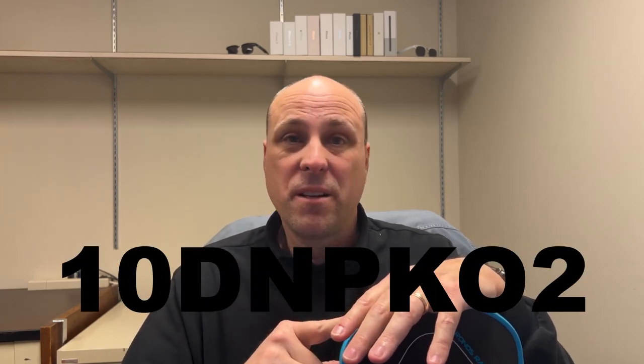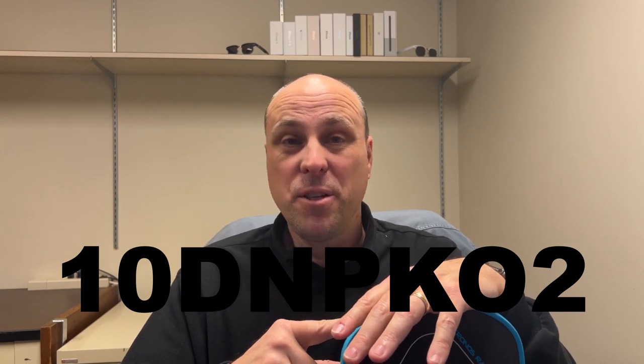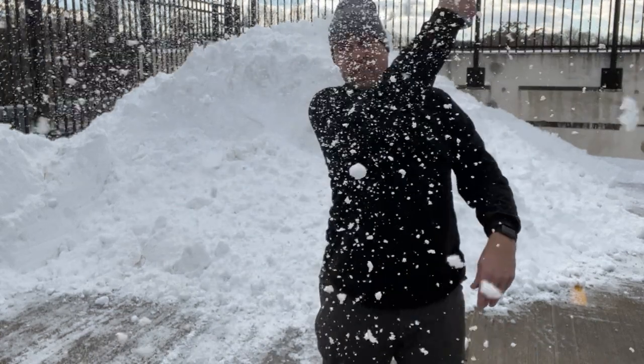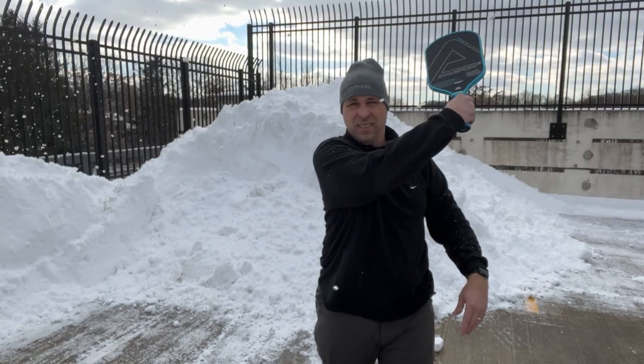I want to thank Ama Sport for sending me this paddle. Remember there's an additional 10% off using the code 10DNPK02 — there'll be a link in the description and pinned comment. I think this is a great all-around paddle that leans more towards power; you've got putaway power but it doesn't have that crazy pop you've seen with some other raw carbon fiber paddles. Until next time, my name is John — thanks for watching, and keep dinking!